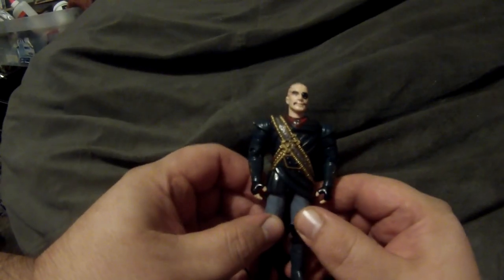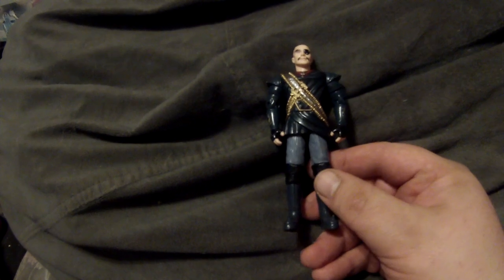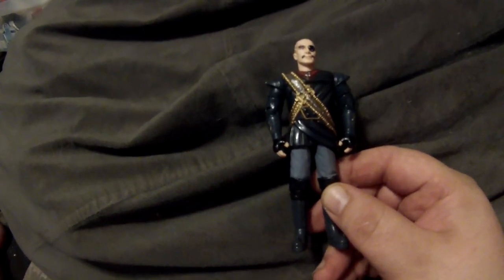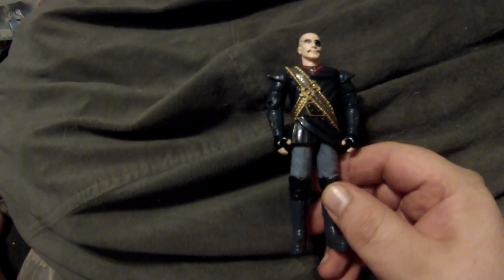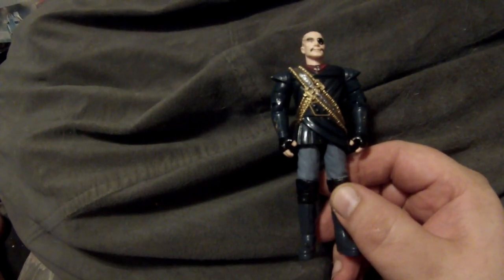Then for Star Trek VI we got — and his name has suddenly left my head — he's the main villain of the whole movie, played by Christopher Plummer. I always appreciated the fact that we got really our first bald Klingon. The head ridges were a lot more subtle, which sort of reminded you a little bit of the original series Klingons.